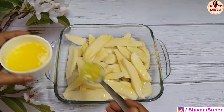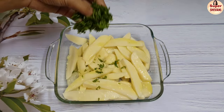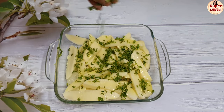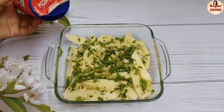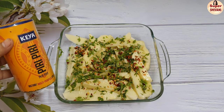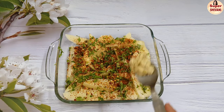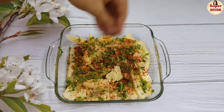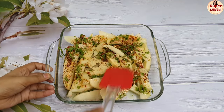We will add butter, salt, chili flakes, and some seasoning. We will also add ginger-garlic paste and 1 teaspoon of black pepper powder, then add salt and mix all the ingredients well.